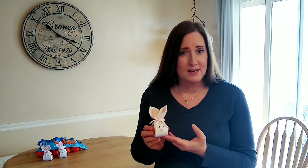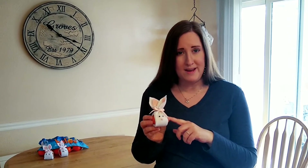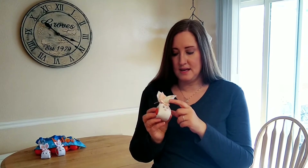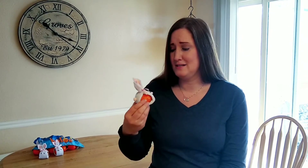All you need to make this is some Wonderful Halos for the inside, a nine by nine square of white felt for the body, a small square of pink felt for inside the ears, two googly eyes, a tiny pom-pom for the nose, a large pom-pom for the bottom, and then a rubber band and a ribbon of your choice to finish it off. This craft only takes a few minutes to make.